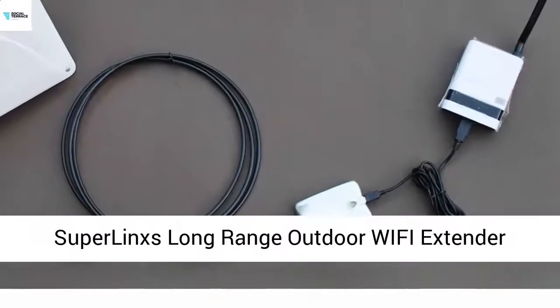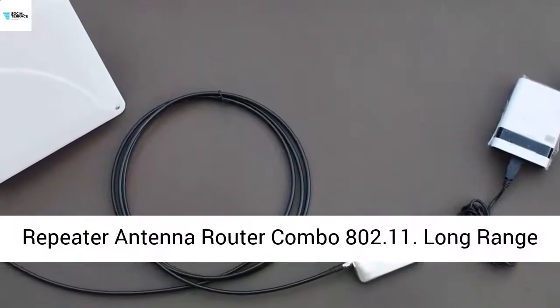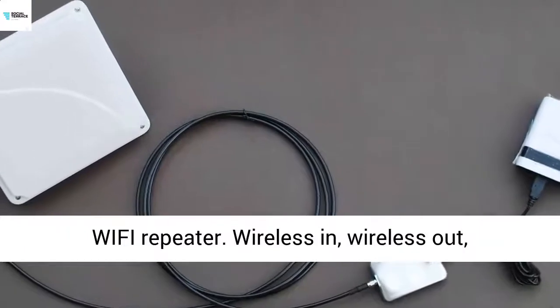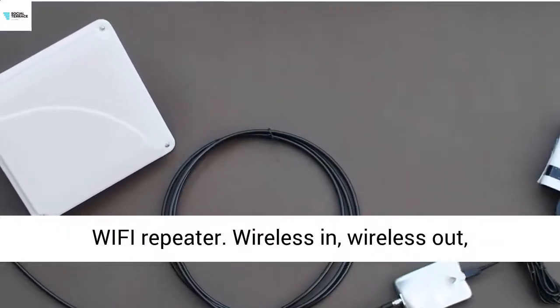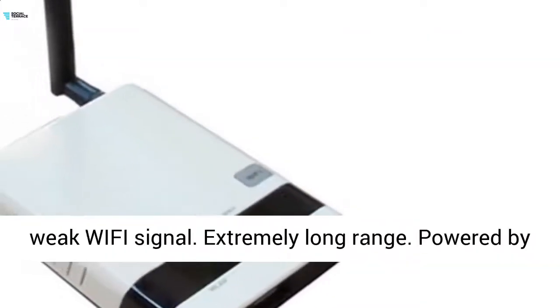Superlinks Long Range Outdoor Wi-Fi Extender Repeater Antenna Router Combo 802.11. Long Range Wi-Fi Repeater — wireless in, wireless out, standalone. Create a new Wi-Fi network from a remote weak Wi-Fi signal.